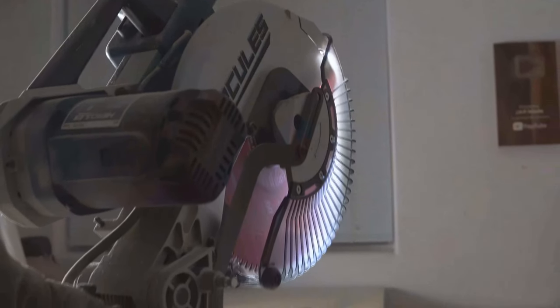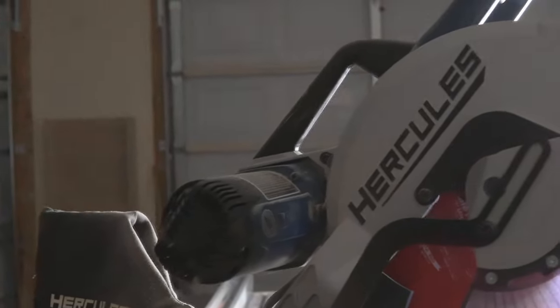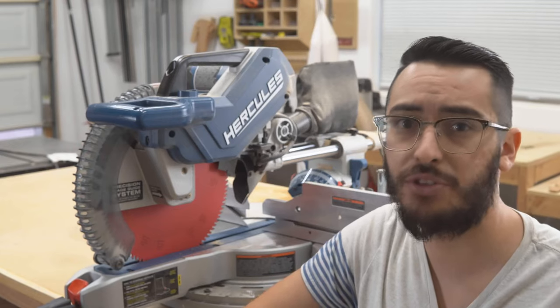I've had the Hercules 12-inch dual bevel compound sliding miter saw for two years now, and I finally feel confident enough to make a review and give my opinion on it. I know what you're thinking — Harbor Freight, cheap tools that won't last. But chances are you just started in woodworking and are looking for an affordable 12-inch miter saw, like I was two years ago.